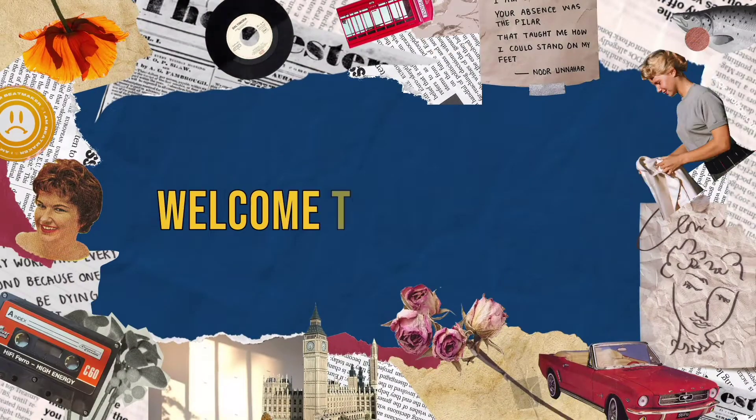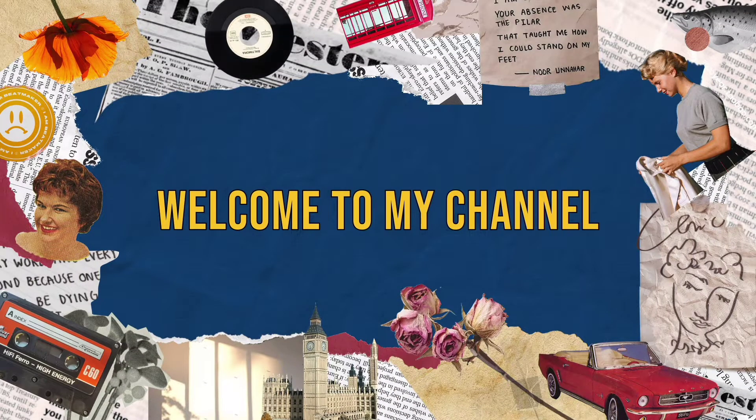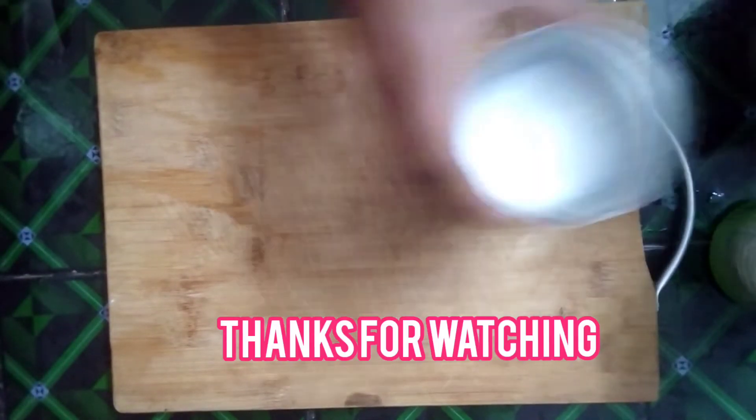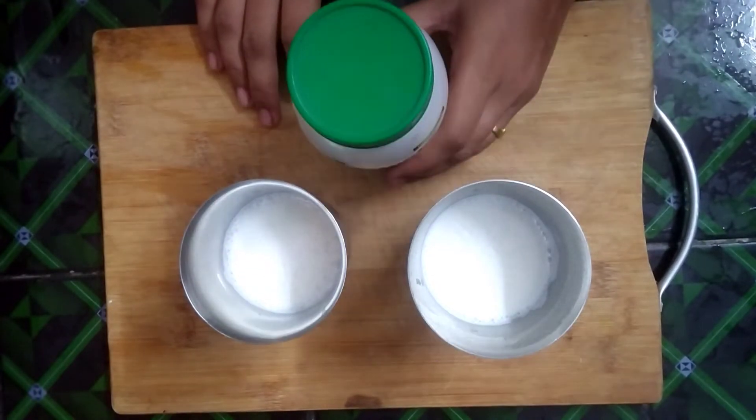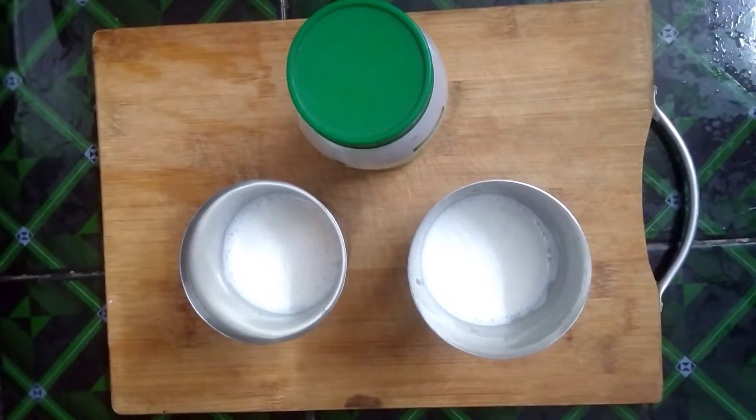Good morning everyone. Welcome back to my channel. Today, we are going to show you all about Lactonic Granules. We are going to start the first video. If you want to watch my channel, subscribe.